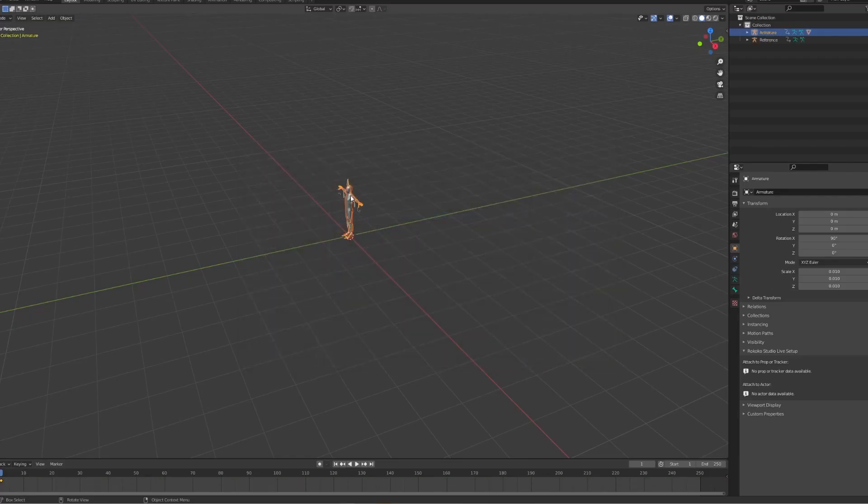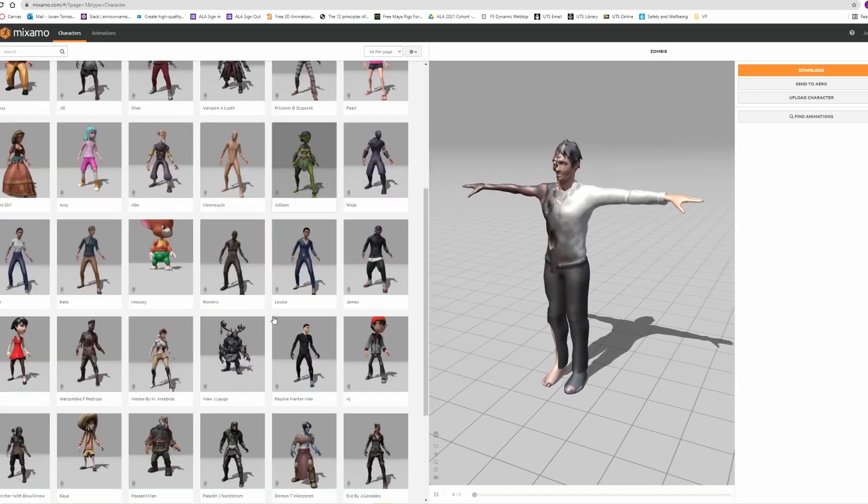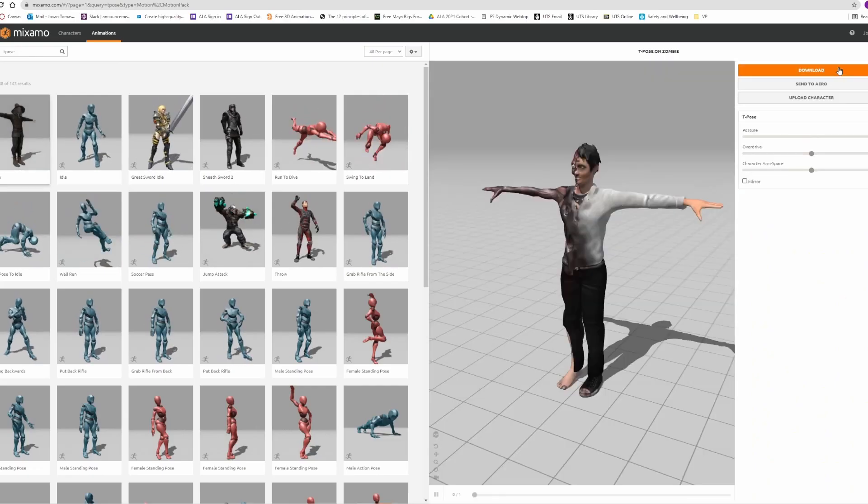Then import your mocap data and import a pre-rigged character, preferably in a T-pose. You can find characters on Mixamo, which I'll be using for this demonstration, but you can use any character with any skeleton since you'll be doing the retargeting yourself. If you use a Mixamo character, make sure you set it to T-pose and download it without any pre-recorded animations, as that makes things more difficult.